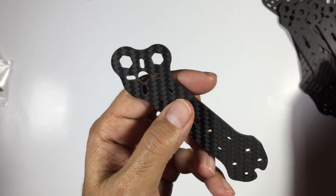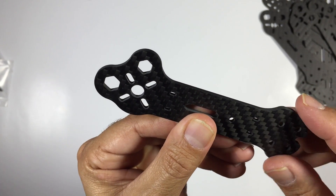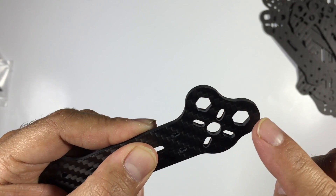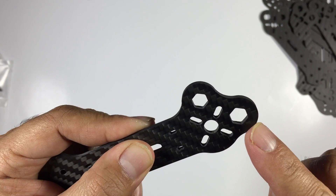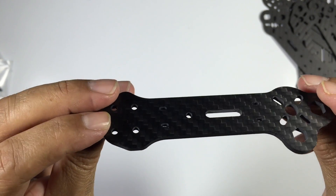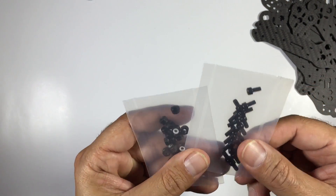Let's have a look at the arms. These look quite good - nice and smooth, the carbon looks really good, nice smooth curves, no sharp points at all. I like these features here - just a bit of added protection for the motors, so this looks quite good. There's a little hole in the middle so you can actually route your motor wires. Almost forgot - we've also got these two packs here, looks like some more bolts along with some nuts.